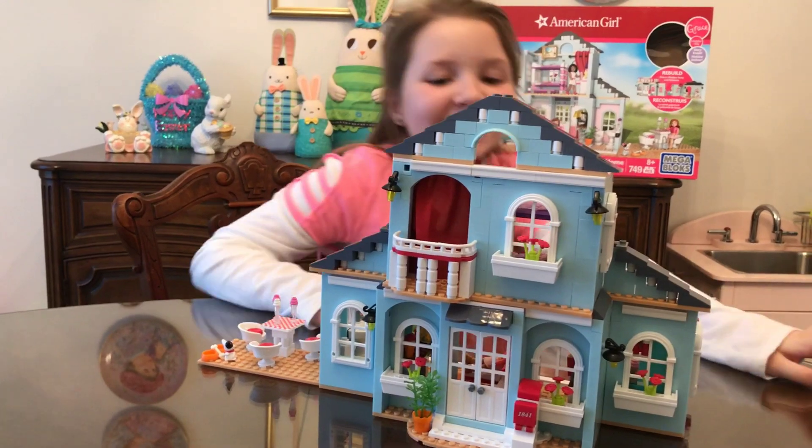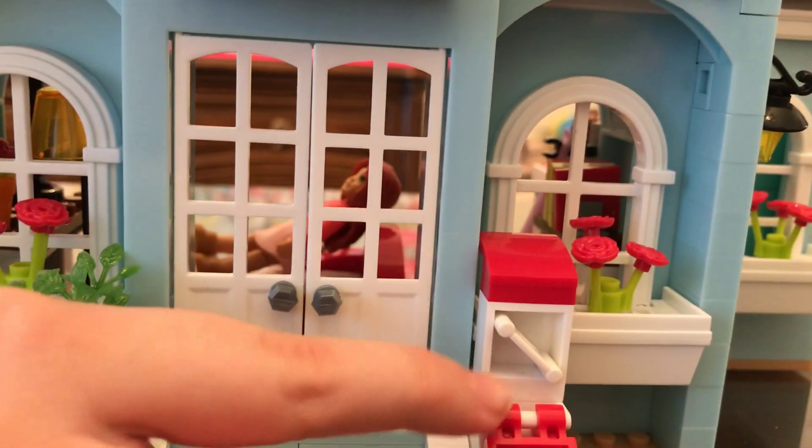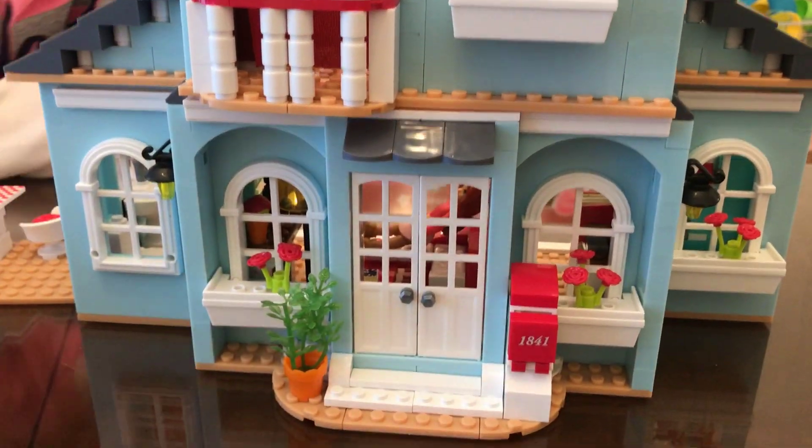I finished the house! First I'm going to show you the front of it. It starts from the roof, then the balcony, then flowers — at the end we did flowers that go in the flower pots, and there's a flower down here. There's a mailbox with a piece of mail. And here's the balcony with lights. Then it goes into the house.